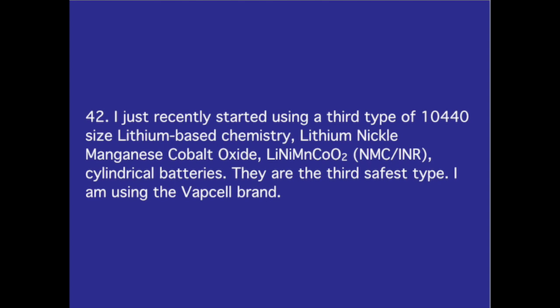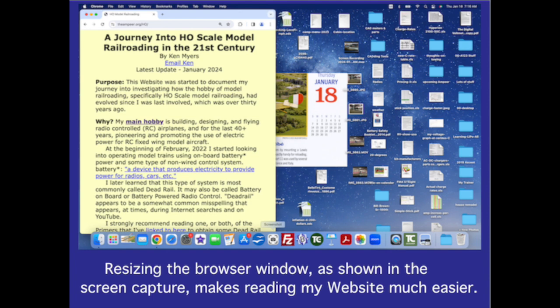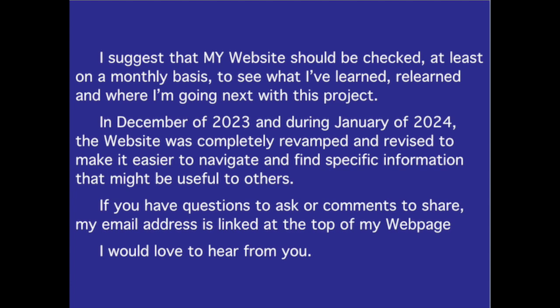Number 42. I just recently started using a third type of 10-440 size lithium-based chemistry — lithium nickel manganese cobalt oxide cylindrical batteries. They are the third safest type, and I am using the VapCell brand. Resizing the browser window, as shown in the screen capture, makes reading my website much easier. I suggest checking my website at least monthly to see what I've learned, relearned, and where I'm going next with this project. The website was completely revamped in December 2023 and January 2024 to make it easier to navigate. If you have questions or comments, my email address is linked at the top of my webpage. I would love to hear from you. We'll see you next time. Thank you.